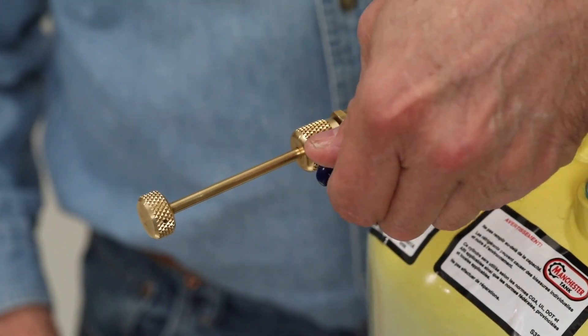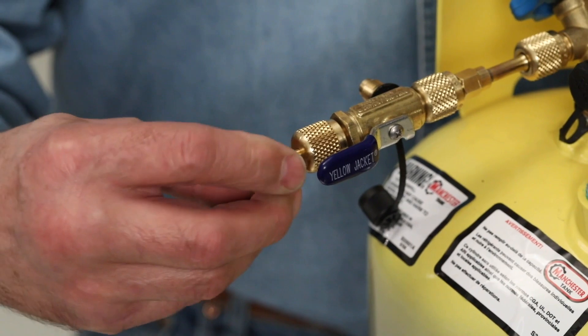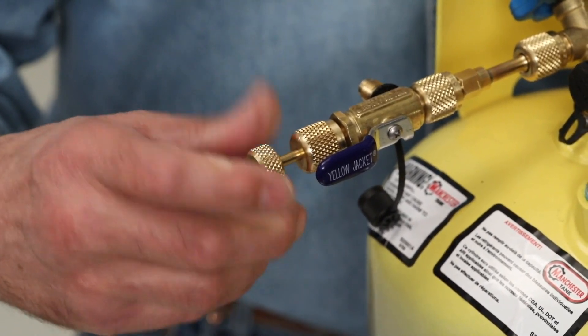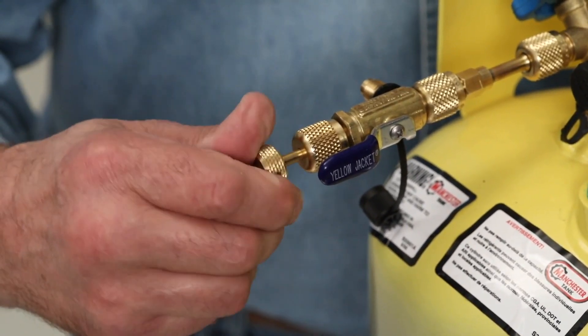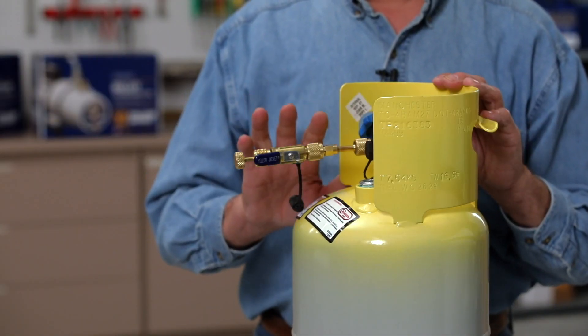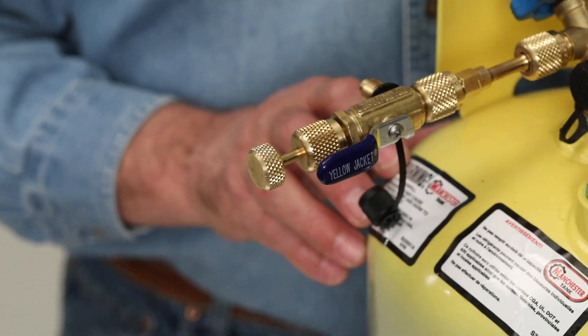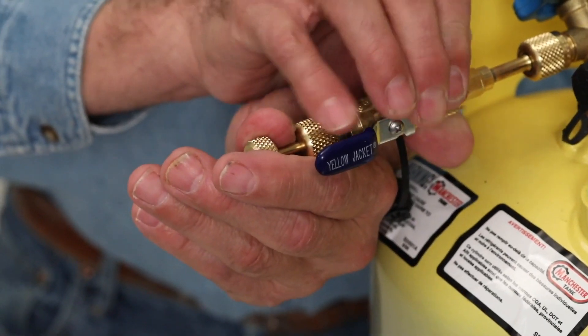Once it's sealed in place, open the ball valve and extend the extractor and core back into the service fitting. Turn clockwise and you'll feel it engage the threads and tightly bottom out. There's no need to force it — only four foot-pounds of torque is recommended. You can now remove the tool and the job is done.